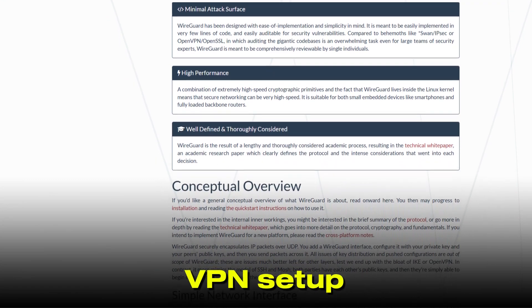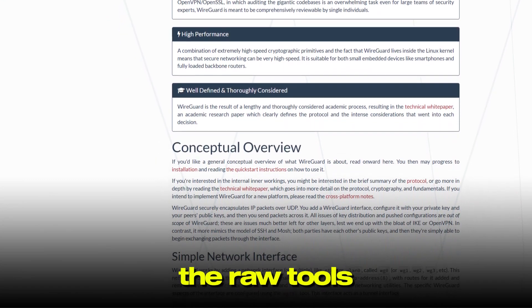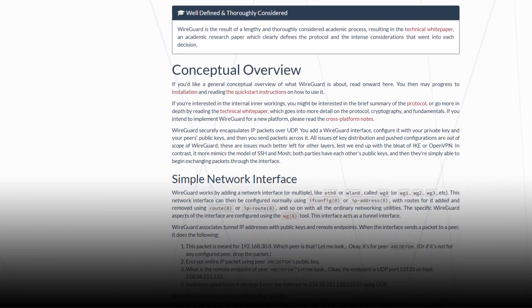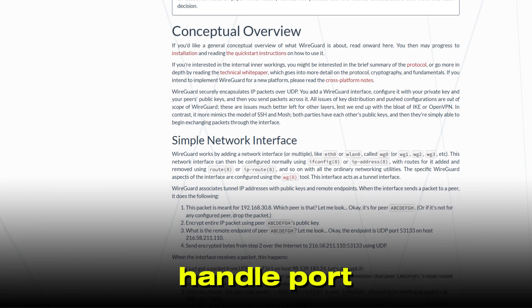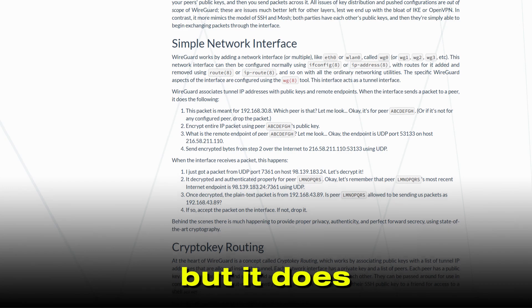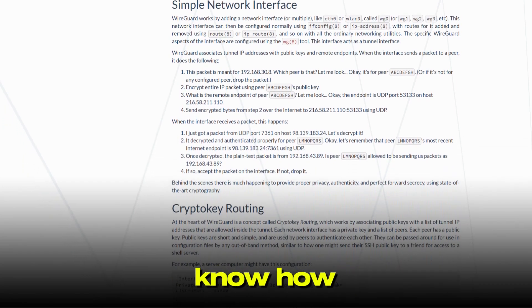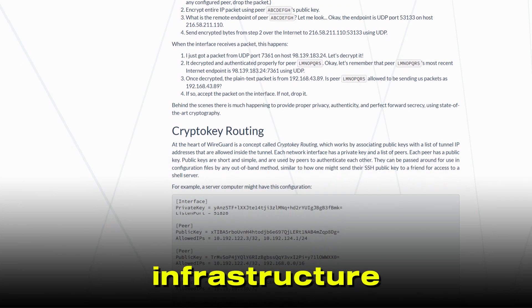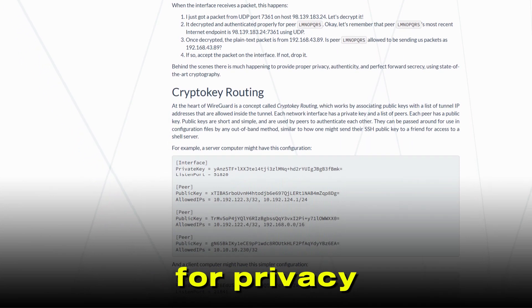If you want a traditional VPN setup, WireGuard gives you the raw tools. You'll set up a server, generate and distribute keys, manage configuration files, and handle port forwarding yourself. This approach is powerful and flexible, but it does require a fair amount of technical know-how. You're in full control, hosting everything on your own infrastructure, which can be a big plus for privacy and reliability.